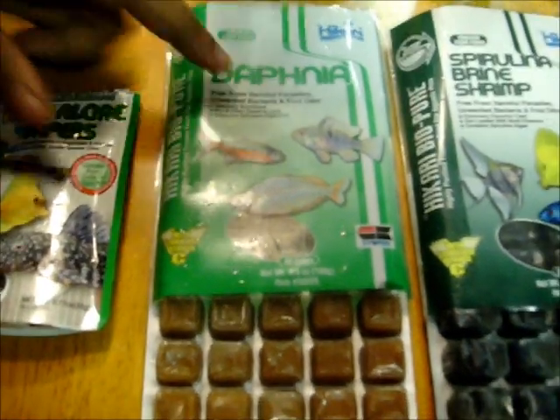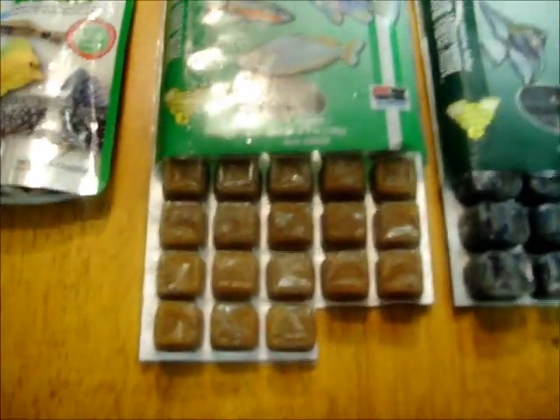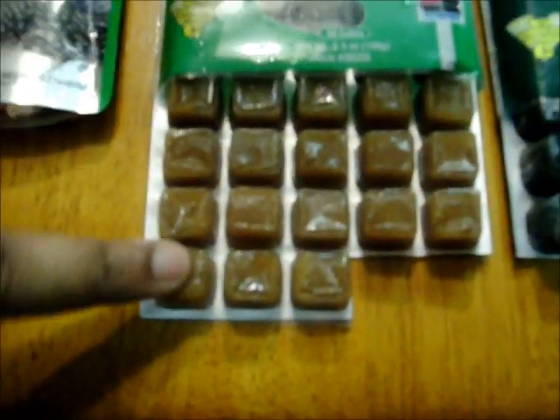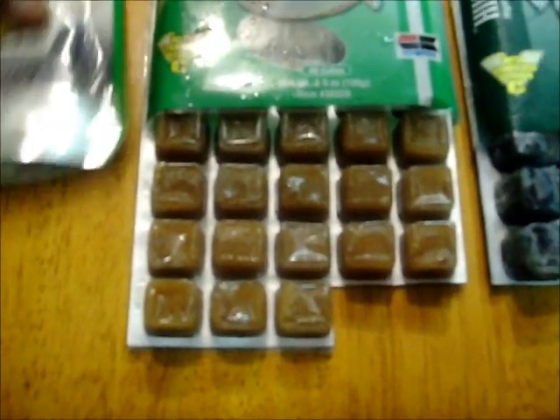Next is Daphnia, also made by Hikari. I love their products and these are really small. These are frozen, so you just thaw it out, cut it, and then just put them in your tank.